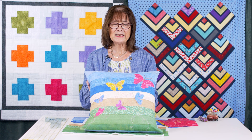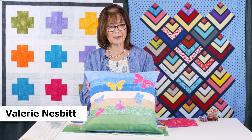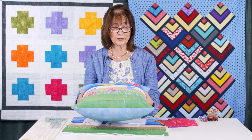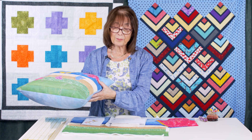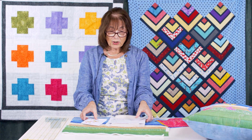I'm going to talk to you today about this lovely cushion. It comes as a kit and it's really easy to make, so I'm going to talk you through some of the simple instructions. First of all, let me show you what comes in the kit.